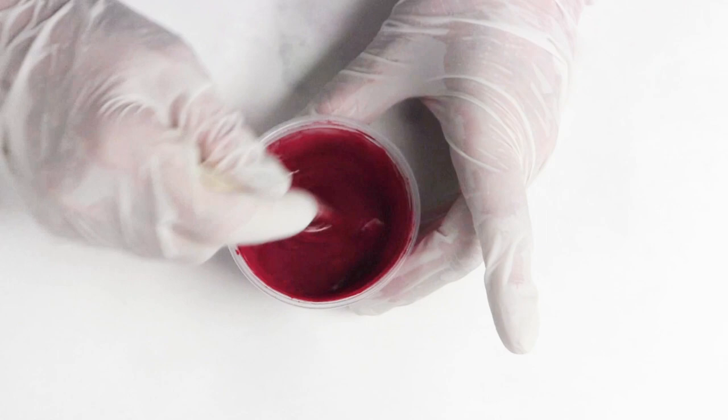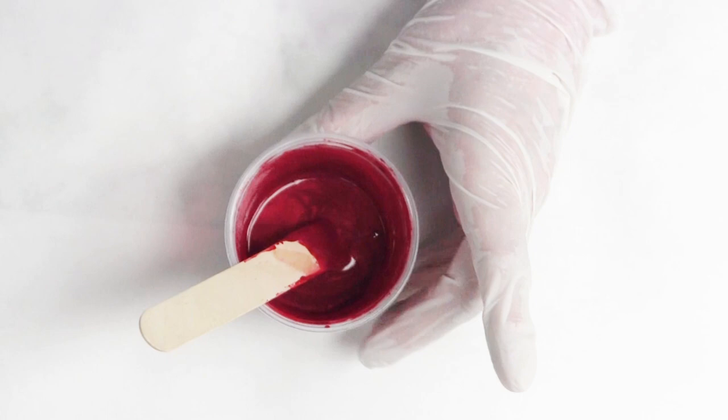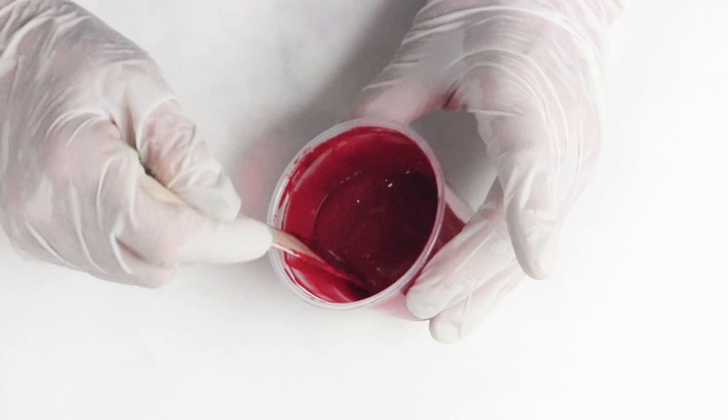There is no shortcut for this process. You might as well just embrace it. Consider mixing the paint your zen moment of the day — take all your cares away and zen out while you're mixing.